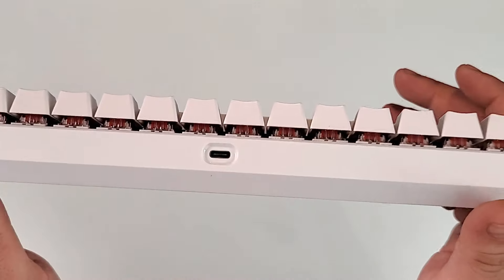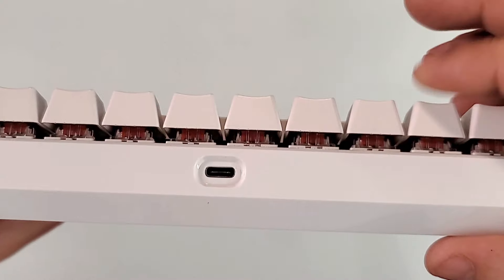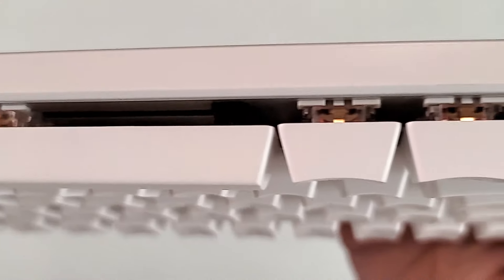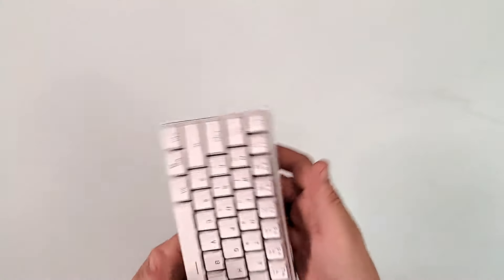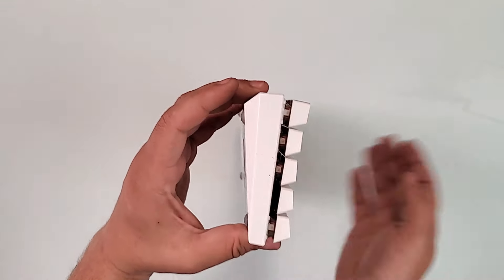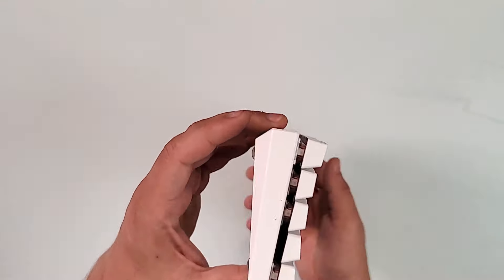On the back you have the USB-C. These are the spring-loaded keys, and here you can actually see the copper inside — yes, it's real copper. The side has a small incline that gives it the shape of a really nice ergonomic keyboard.